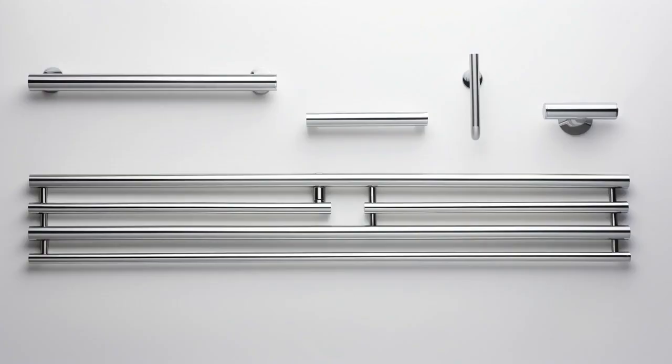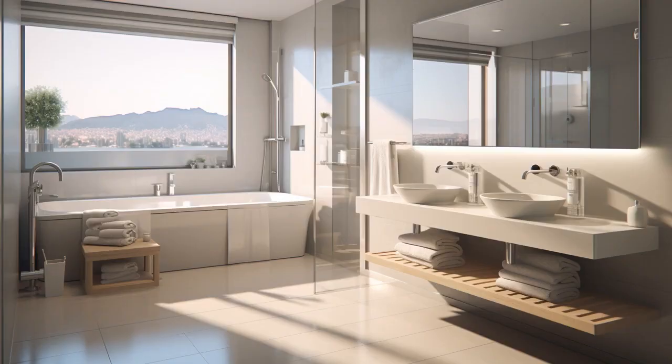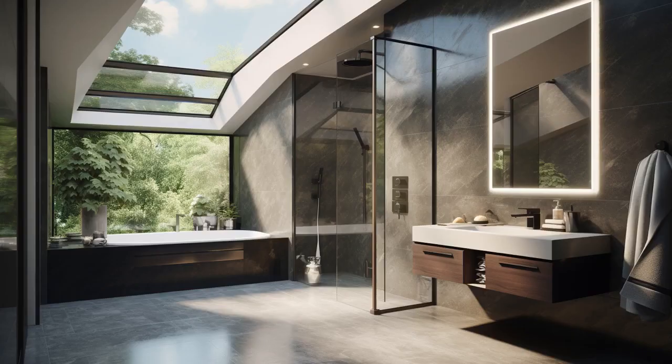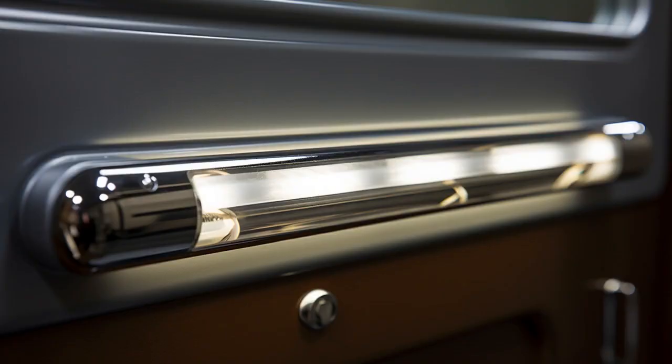Why don't senior citizens need to pay for grab bar installations? Because they've already paid their dues with years of unbarred support. And now, let us explore 11 practical tips on free grab bar installation for seniors.